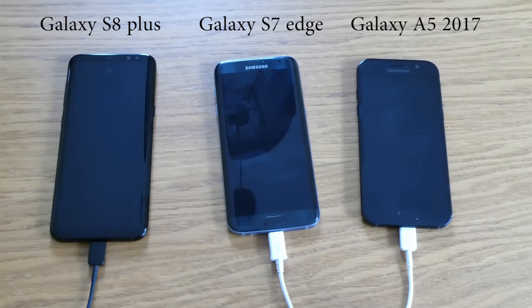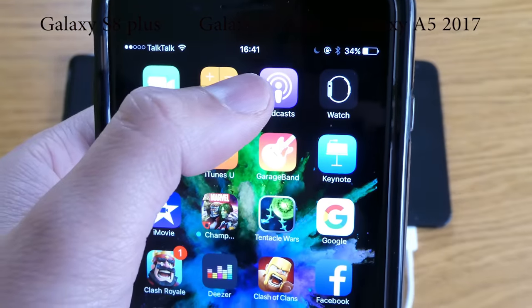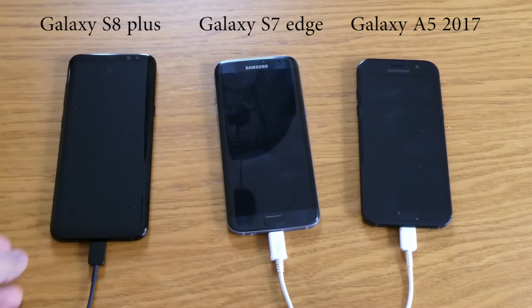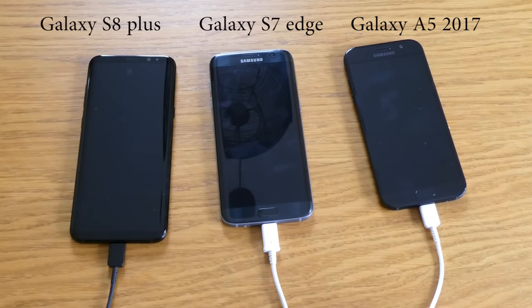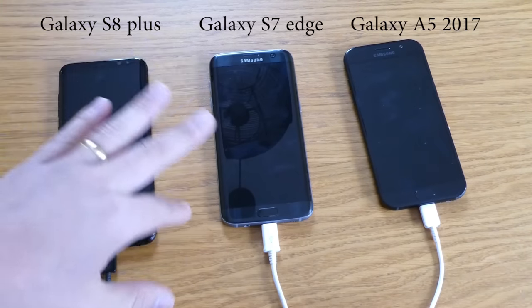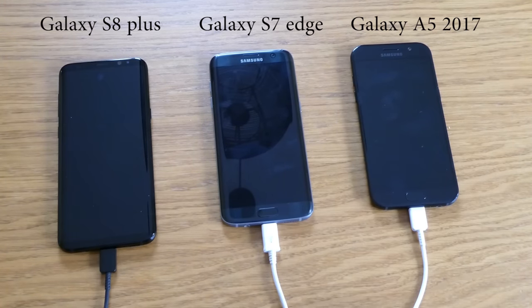Just to make sure, the time is now 4:41 in the afternoon and we're going to test it out. We will stop charging at exactly 5 o'clock, so you will see how many percent these mobile phones will have after that — so we have kind of like 19 minutes.